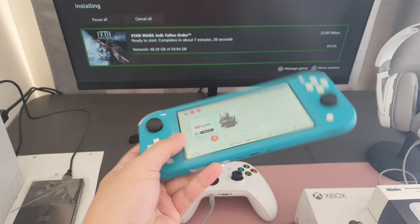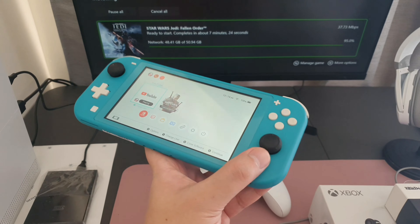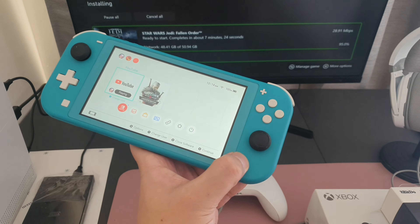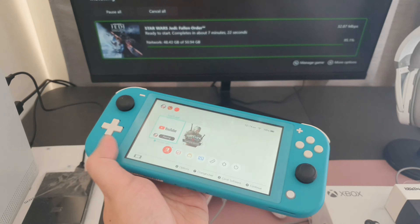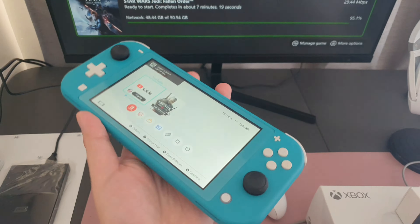Hi guys, James here from Gaming Central PH, and today we're gonna be fixing this Nintendo Switch Lite. As you can see, it's not working, it's not responding. The only buttons that are working are the screenshot button and the power button.